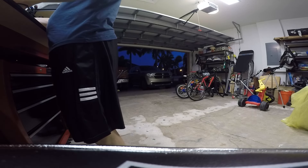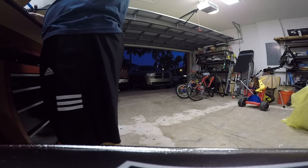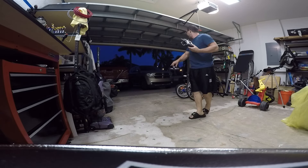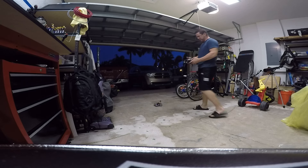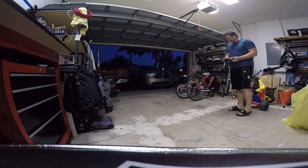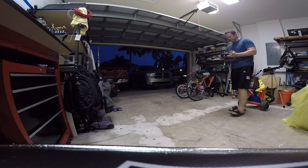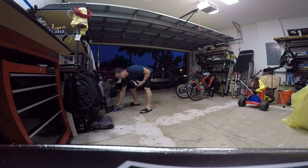Alright, so we have this little 180mm quad build. The only problem with this is I can't get it more than a foot off the ground at full throttle. So, this is at full throttle. That's at full throttle.